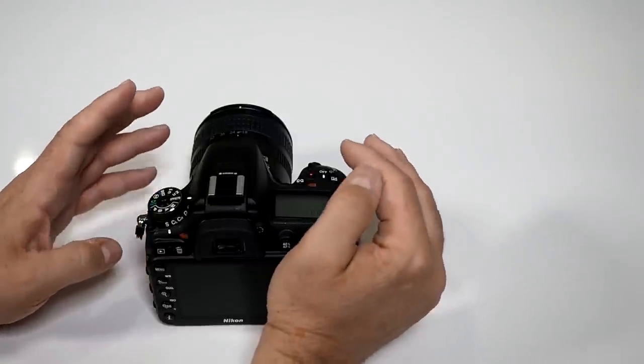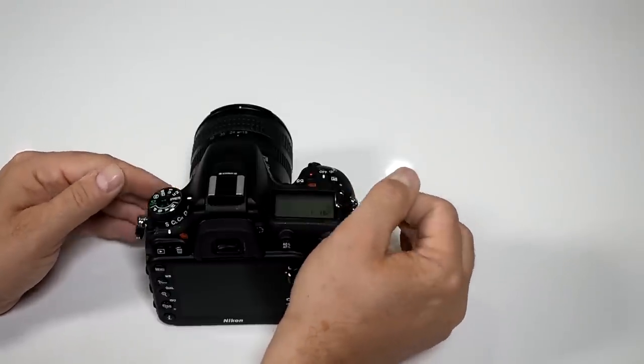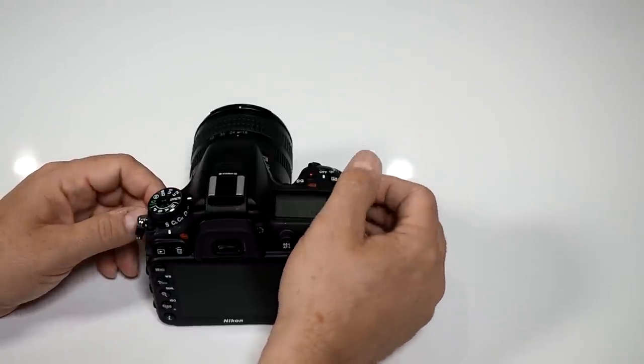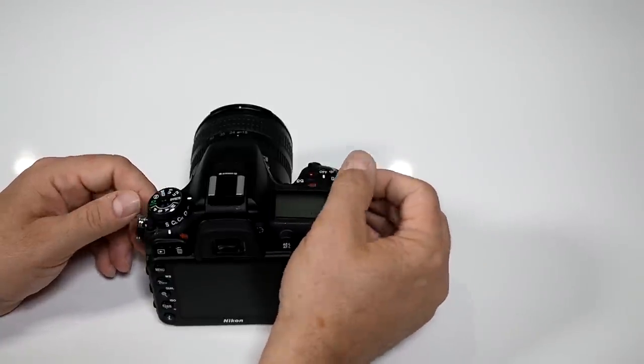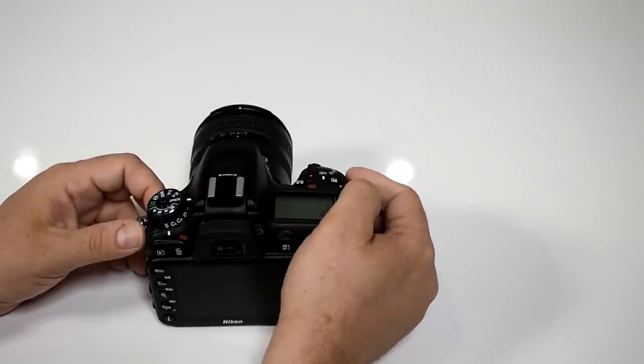It's better to work with smaller cards rather than keeping all your eggs in one basket — if something goes wrong you could lose everything. This also gets you into a good habit of downloading on a regular basis.